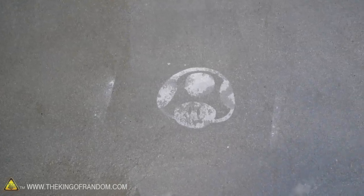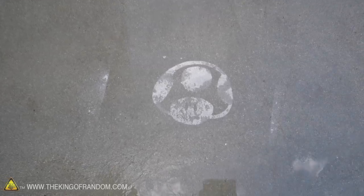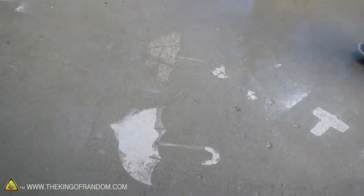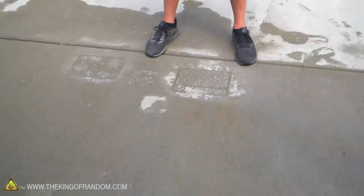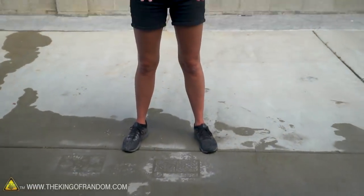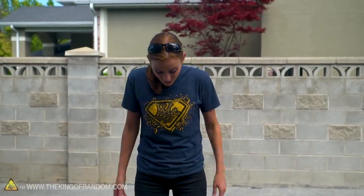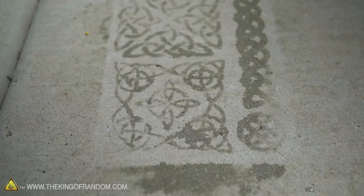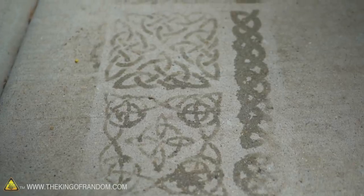With the Rain-X it seems to keep working better and better over time. Less so with the milk — the milk seems to degrade over time, as you'd expect. It's milk. Honestly, I kind of want to do this to my own driveway — giant stencils, and then it rains and all of a sudden you have beautiful art in your driveway. That's so cool. If you come up with something else interesting to do with this, or you've got ideas you'd like to see us try, let us know in the comments below.